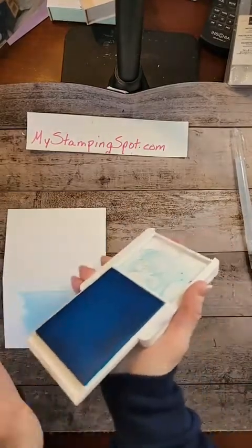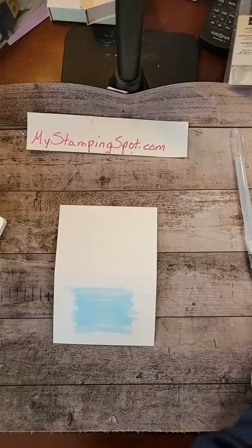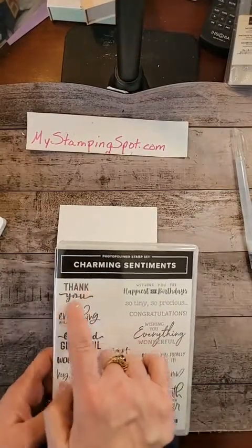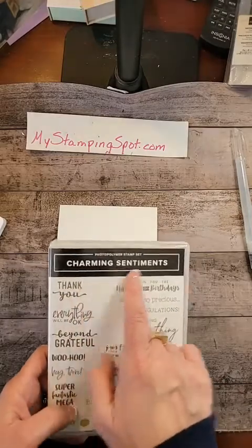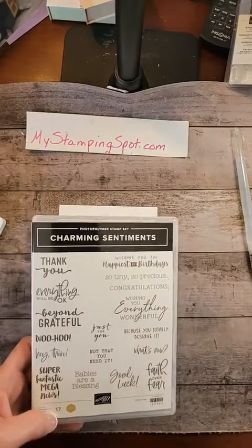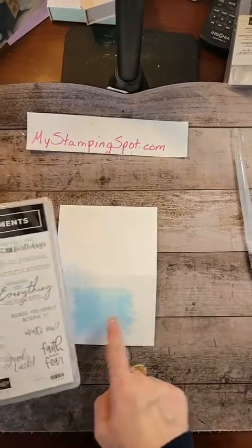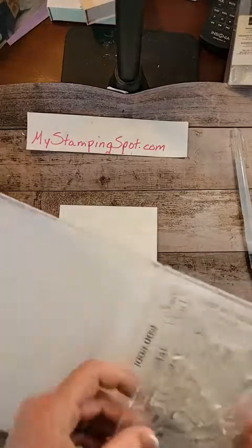I am choosing — you want something that's a little thicker and bolder — I'm choosing Charming Sentiments. This is from the new catalog. Something with a little narrow script wouldn't show up as well on here. You really want a bolder stamp set.